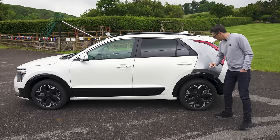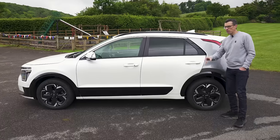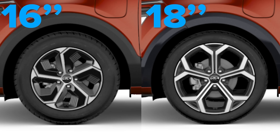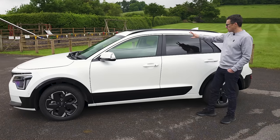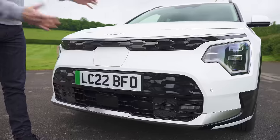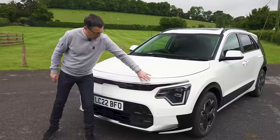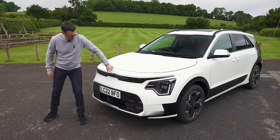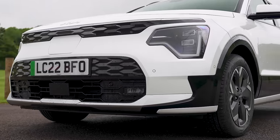If you go for the electric only EV model, you get 17-inch alloy wheels as standard. However, if you have one of the hybrids, the alloy wheel changes between 16 and 18 depending on which spec you go for. The entry level model doesn't have blacked out windows like the top two specs do. All models do have black panelling down here. Favourite bit though — look at the front of this car. I really like this treatment with this chrome bit of trim, the small grille effect, and the big lights. Overall, a really good looking car.